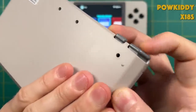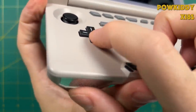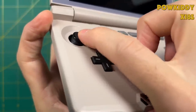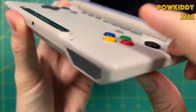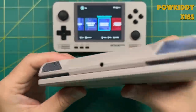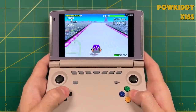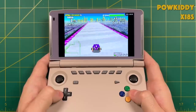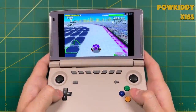Number one is the ergonomics — the X18S also has lined-up shoulder buttons and triggers and they're just terrible. On top of that the d-pad, the analog sticks, and the face buttons were so bad that I had to make hardware modifications just to make them usable. Even after making all those adjustments I still don't find this device very fun to play. A lot of that comes down to the ergonomics of compromised face buttons, d-pad, and shoulders and triggers.